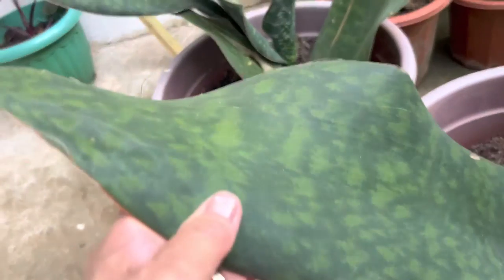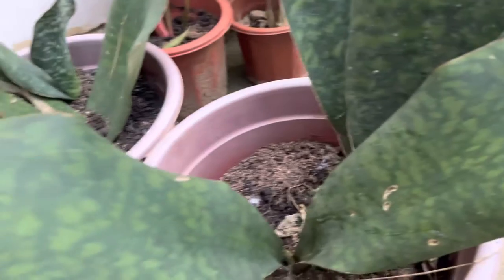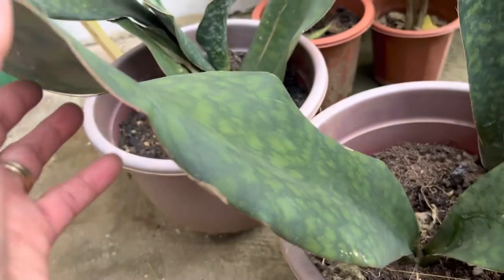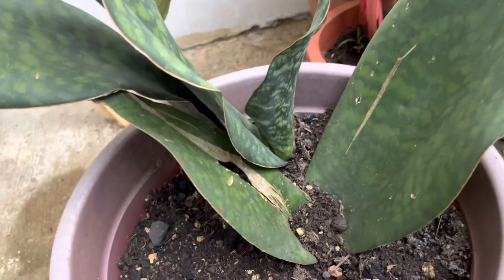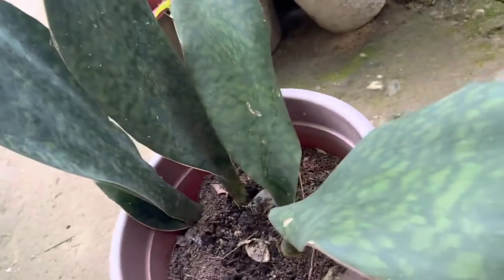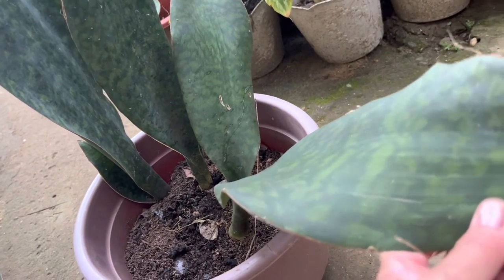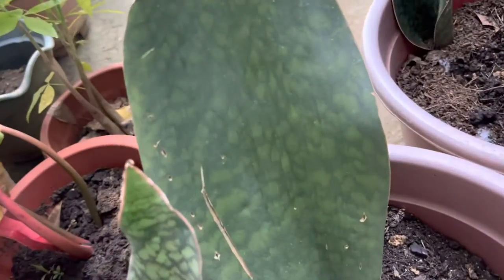We put this one on the side of our yard and it grows really well. I'm thinking of moving it inside to make it even bigger. Thank you for watching — my big snake plant leaf!